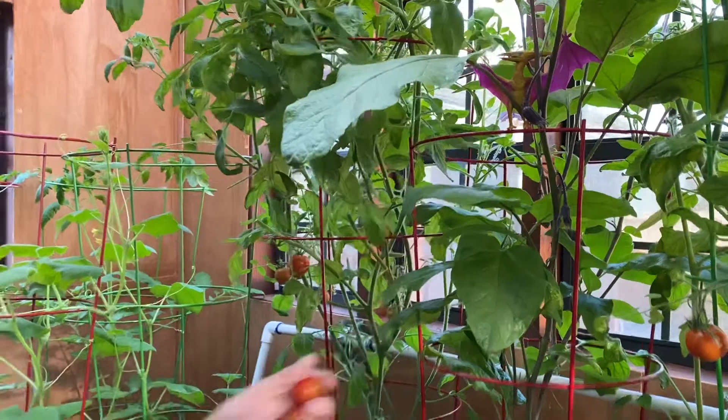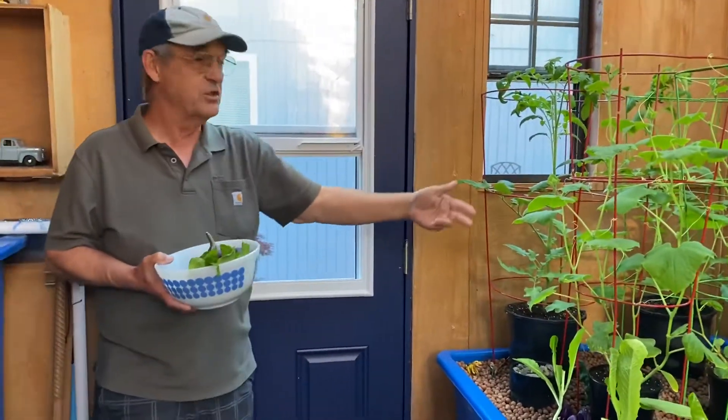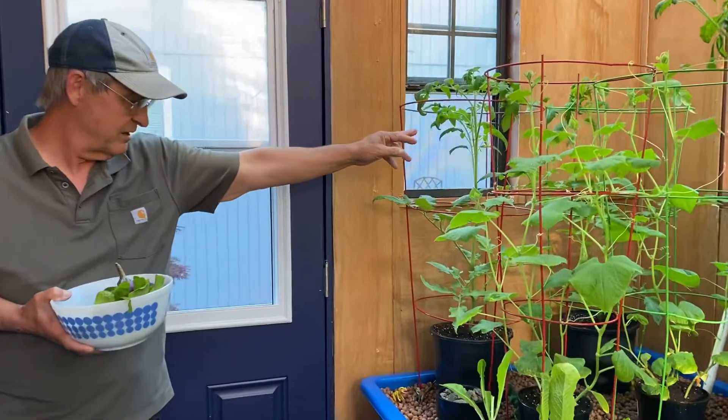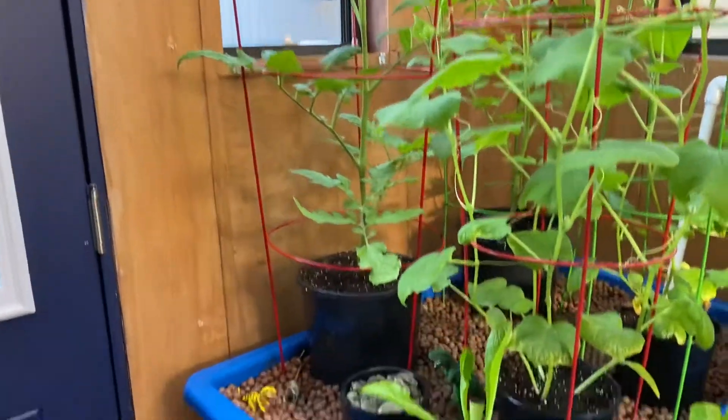That's more than enough right there. The cucumbers have just been planted not very long ago, so they're not ready yet. And another run of tomatoes has just started to bloom out, and hopefully they'll take the place when these start to run out.